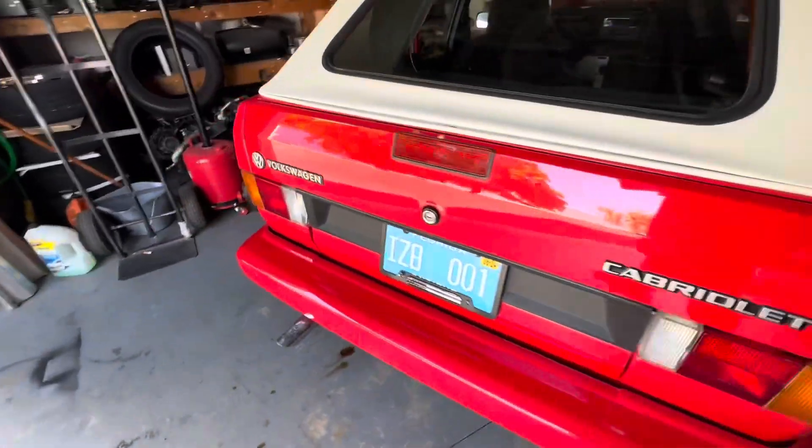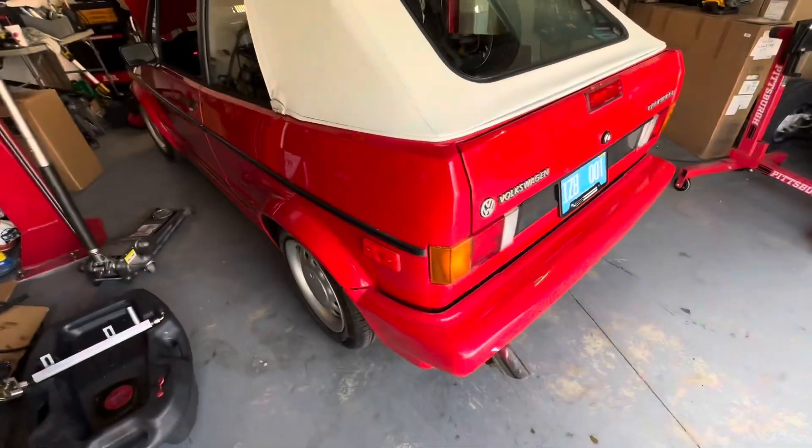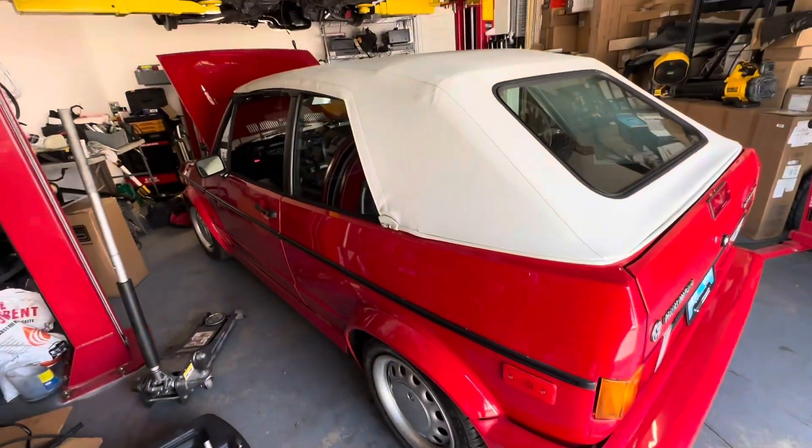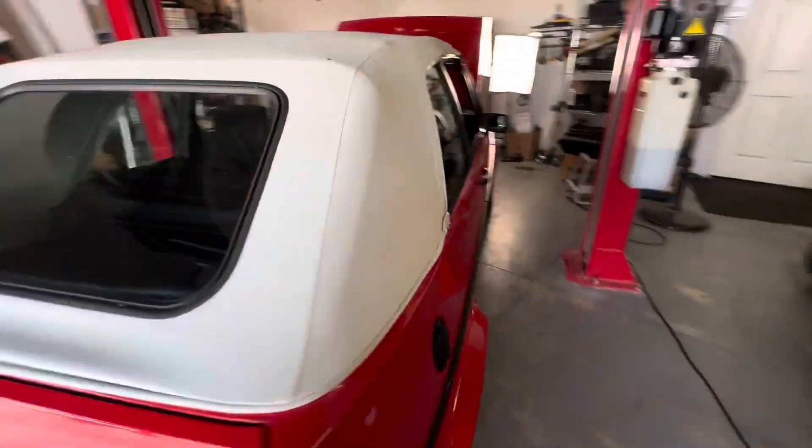Signal lights, everything works. Full exhaust by Tectonics — that's just a tip we put on there, but that could come off. Magnaflow exhaust doesn't really make noise. Car's running healthy.